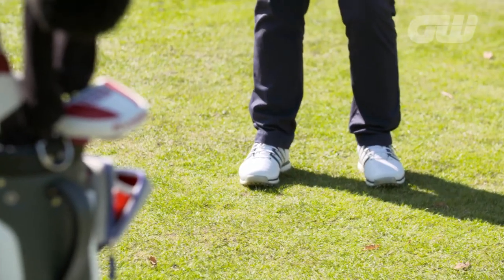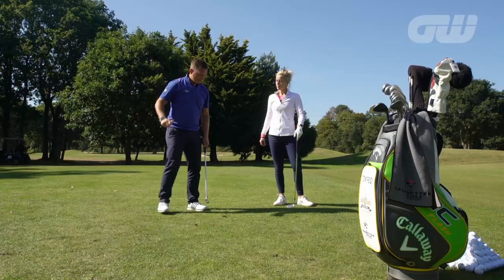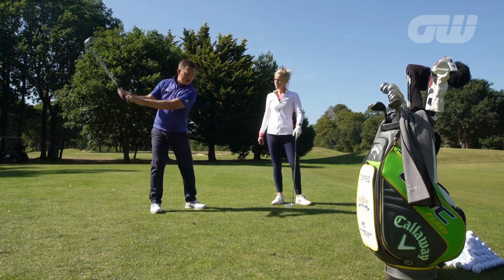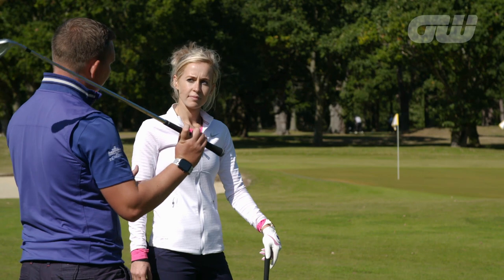By doing that, we can reduce the length of the club and keep the swing length nice and neat and tidy. If we go with a wide stance and grip to the top, we're encouraged to keep the club long, and then we won't be able to control the speed at which the club head comes through the ball.